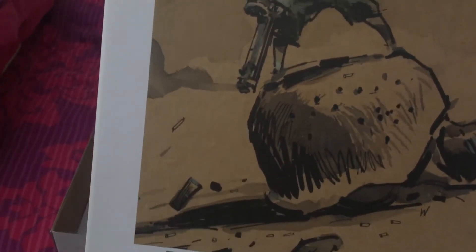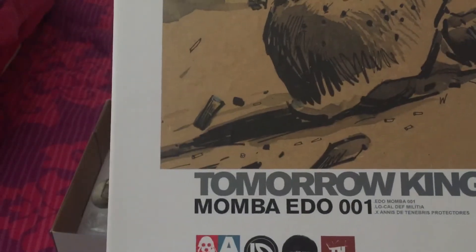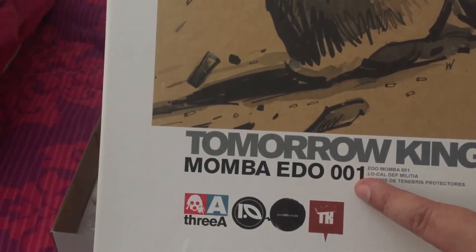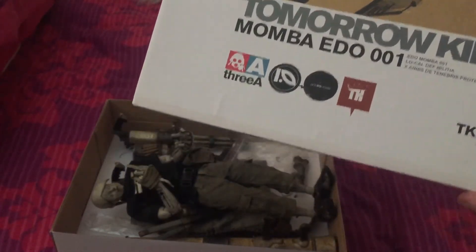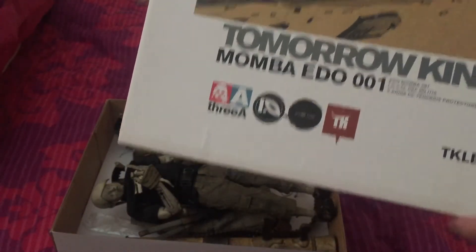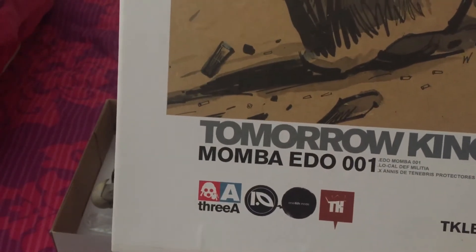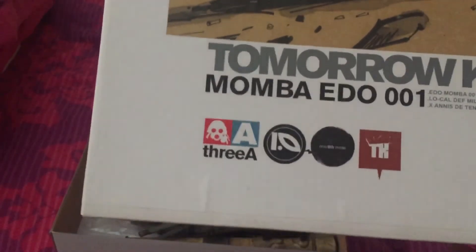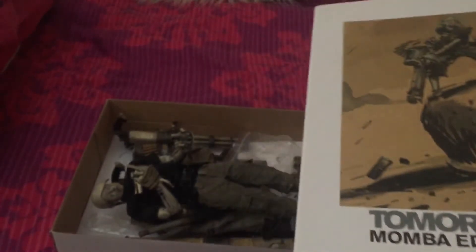The box art is by Ashley Wood, he's a very creative guy with great imagination. I believe there's a 002 and a 003 version of this figure as well. The version I've got seems to be a grayish color, then there's a dark color and a red color. I've only just discovered there's a red one today — there might even be more, but as far as I know there's only three.